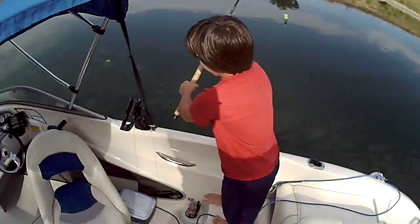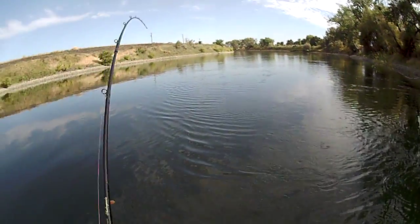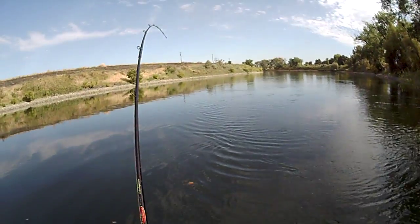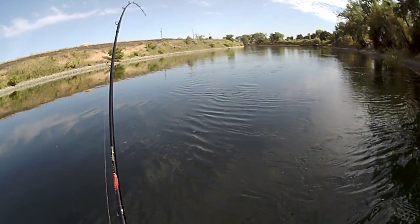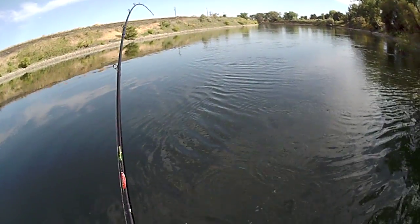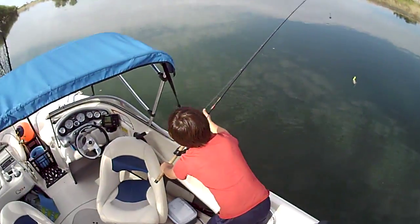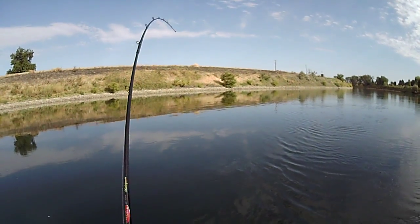And that side one right there, slide it right in there. Just put it all away. Close it up. We'll restart, we'll figure it out later. I'm not going to waste all the time getting on you. I'm just going to stash all the stuff in the boat, in the front of the boat. Hunter, can you get the net? I got him — he's on a fish.